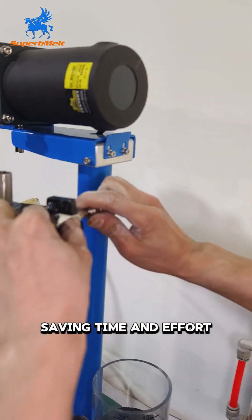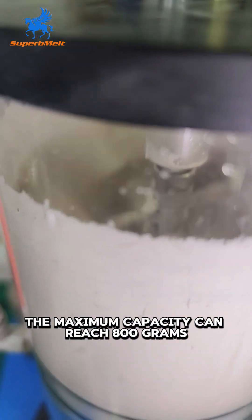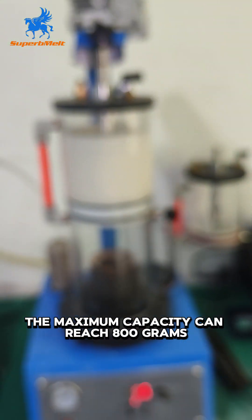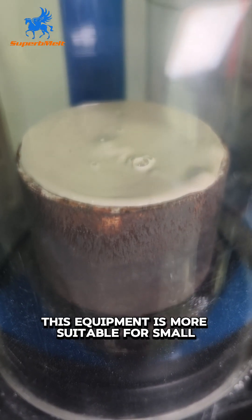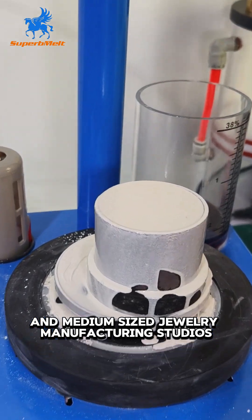Saving time and effort, the Mini Powder Mixer is compact and practical. The maximum capacity can reach 800 grams, and the size of the flask is 100 by 120. This equipment is more suitable for small and medium-sized jewelry manufacturing studios.